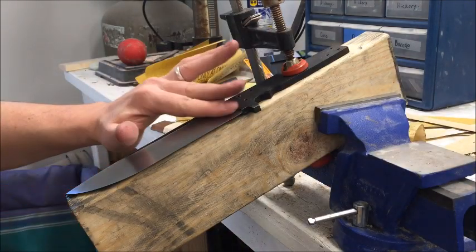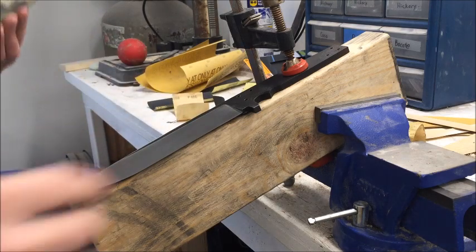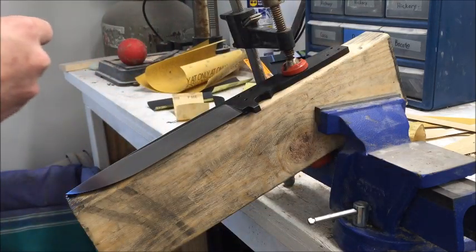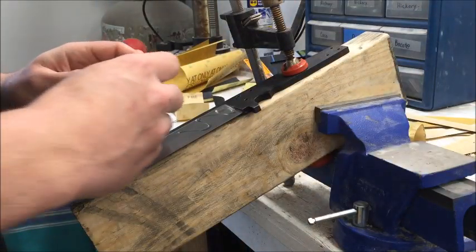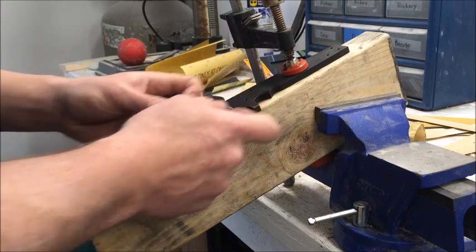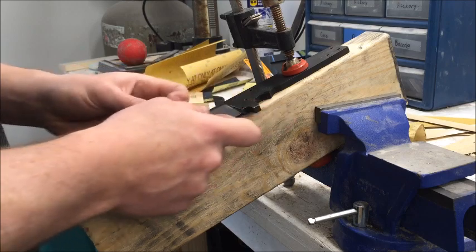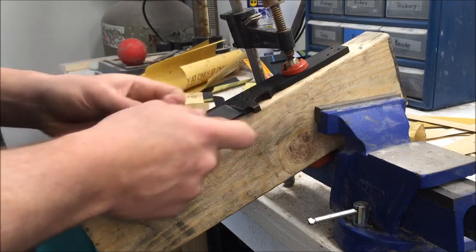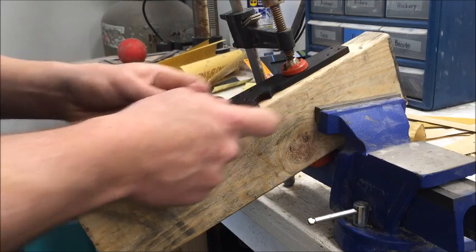Don't be afraid to use something different or make something different, because chances are you're going to find a crowd that really likes what you're doing. Everybody's got to get started somewhere. I made really basic blade shapes, and this one I'm working on now is nothing too extravagant, but it's going to be a lot higher quality and I've got some plans for the handle to do something pretty cool with it.